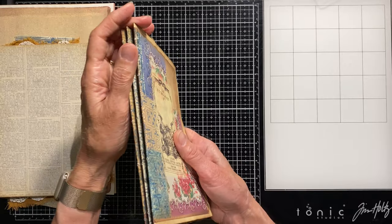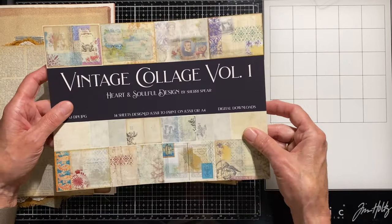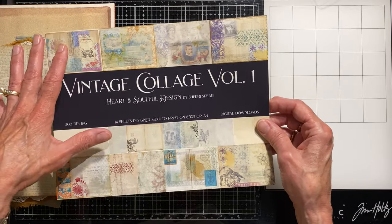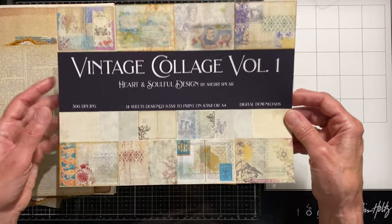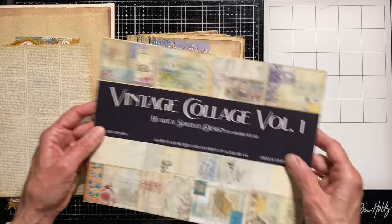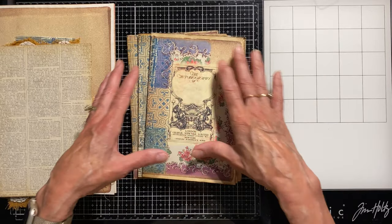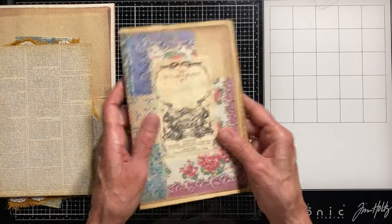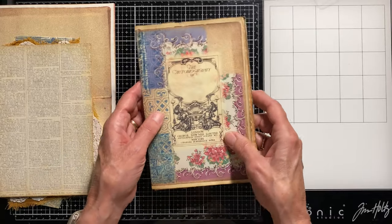I wanted to finish up my signatures and work on the cover. I started yesterday with a new vintage collage — volume one, I'm calling it — because I think I will be doing more since I had so much fun using digital papers that can be folded in half to make folios and cut up to make pockets. I ended up with three signatures, each with five folios.